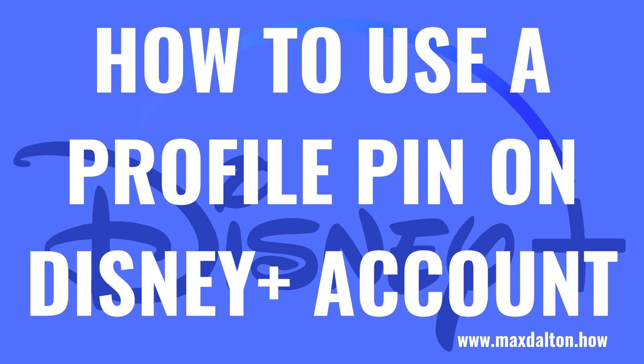What's up everyone. I'm Max Dalton, and in this video I'll show you how to use a profile pin on your Disney Plus account.